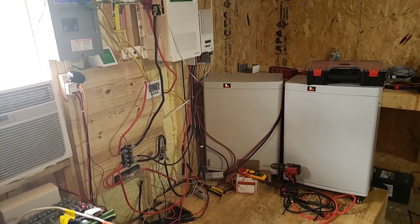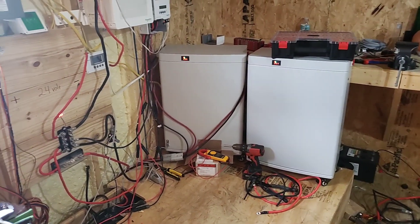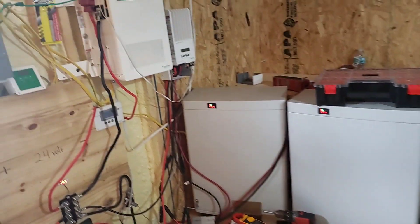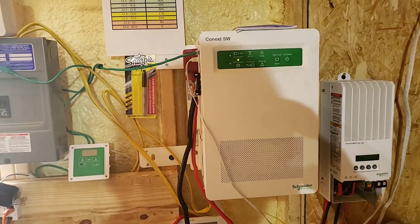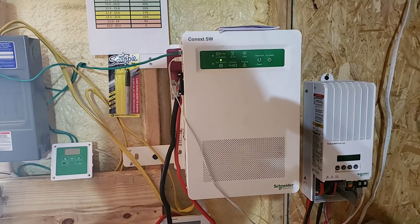Hello everybody, this is Kevin. I just wanted to show a quick little session of what I have going on here. It's a small solar setup. I have a Konext SW 4024 24-volt system.